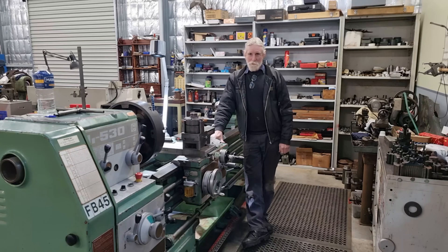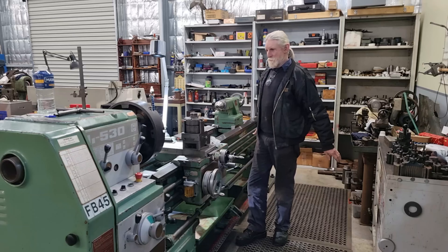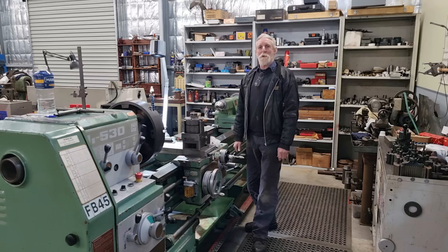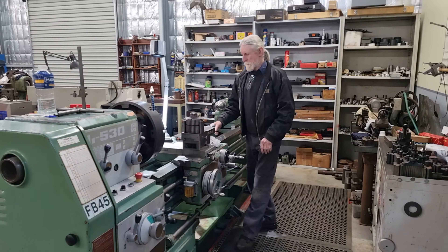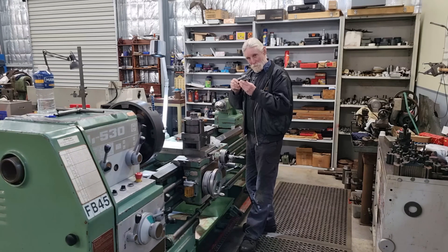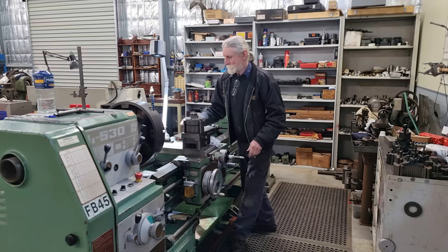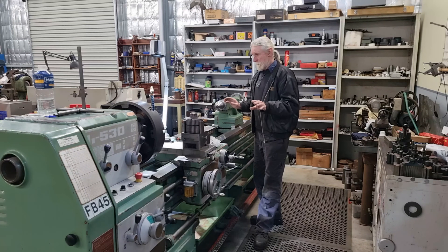G'day, Max here again and welcome back to the shop. The time has come with our JFMT lathe that we need to do the final leveling on it. Up until this stage I've just used my little 6-inch Starrett level and got it as close as I can for a preliminary level, but now we can do its final proper level with a 10-inch precision level.